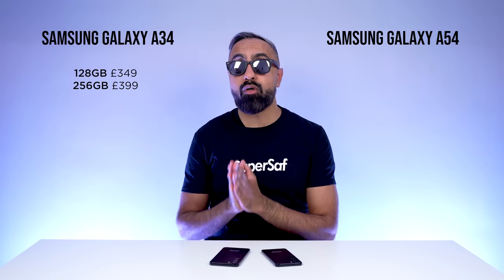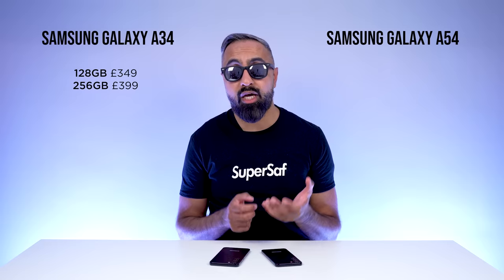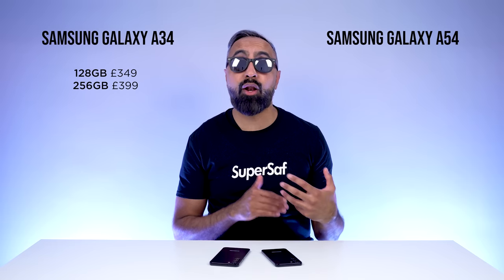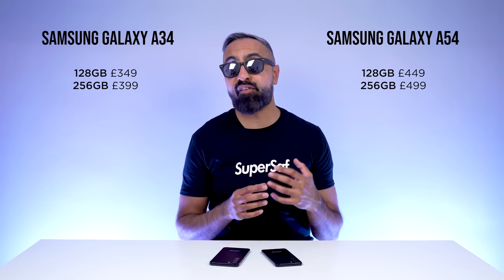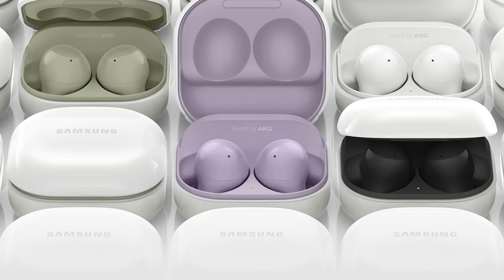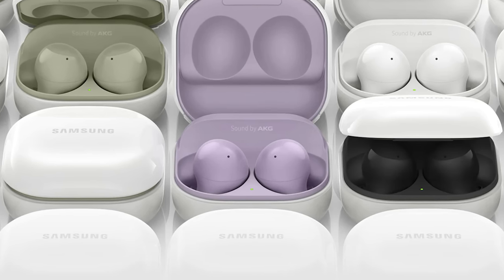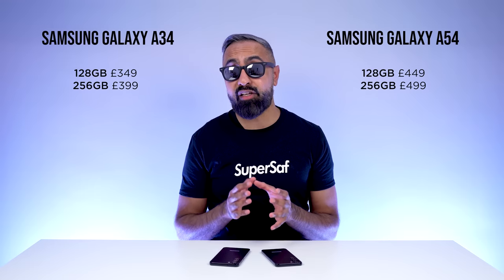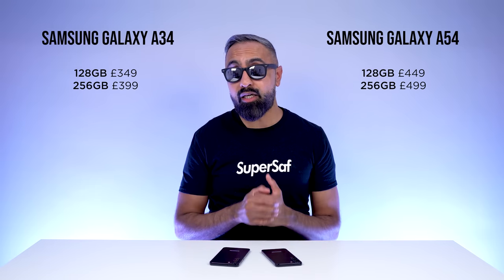For pricing, the A34 starts at £350 for the base model, with the 256GB option costing £50 more. The A54 starts at £100 more than the A34, so £450, with the 256GB version again £50 more. Samsung does have pre-order offers — you can get the Galaxy Buds 2 free if you pre-order either the A34 or A54. The Galaxy Buds 2 are worth around £100, so that is a pretty good deal.